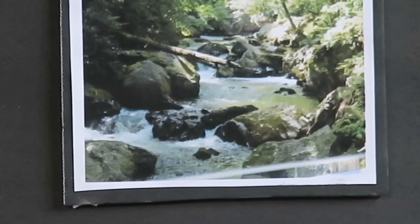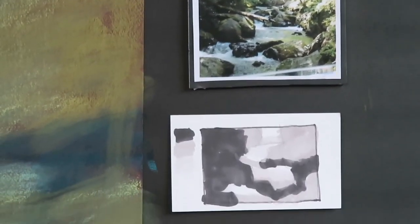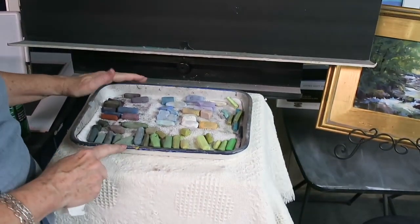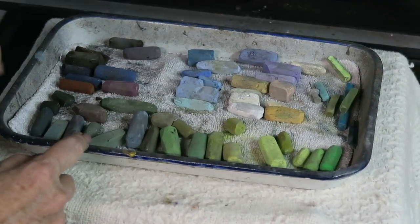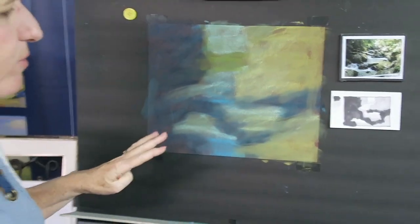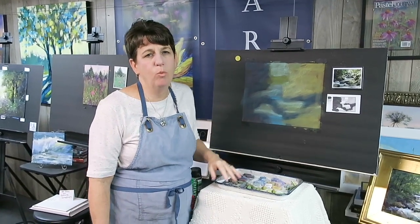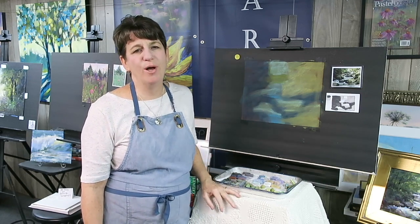Your job this week is to get a piece of burgundy, orange, red, or some kind of warm tone dark paper and start to block in your big simple shapes. If you haven't yet selected your palette, I'll show it one more time and put another picture in the comments. You want to start picking out your palette so you'll be ready to paint next week. There are four videos in the series — this is number two. You can scroll down to get to number one, or wait till the end of the month and watch all four videos at once. Let's have fun painting!